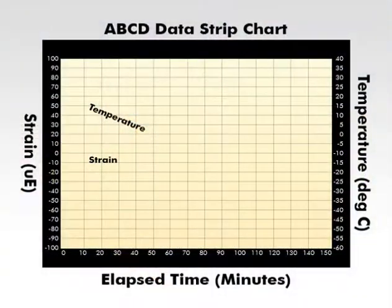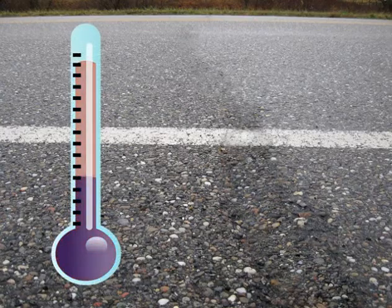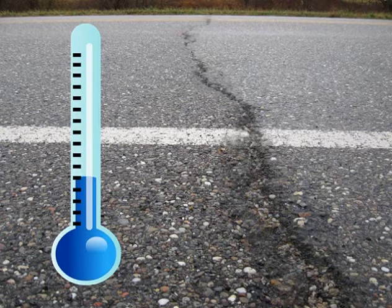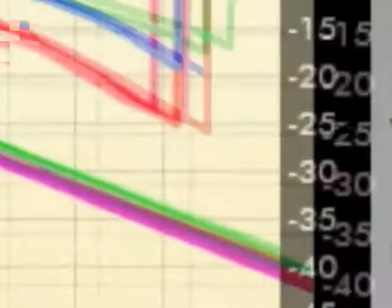The ABCD method is effective in estimating the cracking temperature of asphalt binders because it tests samples under field-like conditions. In the field, when the temperature drops, asphalt pavement — and more specifically, the asphalt binder — contracts and may crack under certain conditions. In the ABCD test, an asphalt binder sample is restrained while the temperature is lowered, causing thermal contraction until fracture occurs.